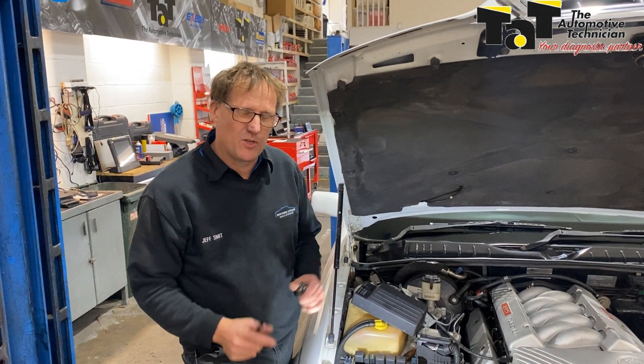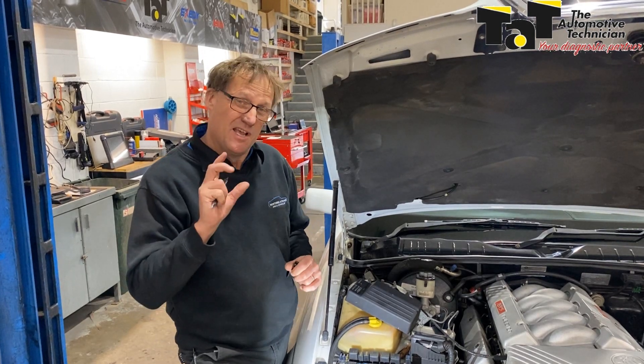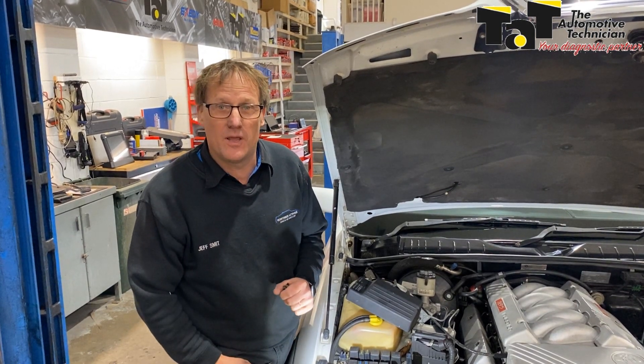Hi guys, Jeff here from TAT. Just wanted to quickly share with you — this is a bit of an old one, but a couple of our members have been caught over the last couple of months using the incorrect relay in the incorrect position.